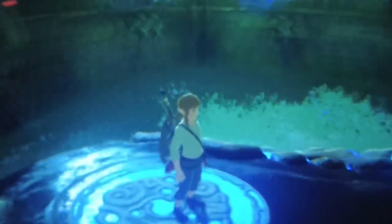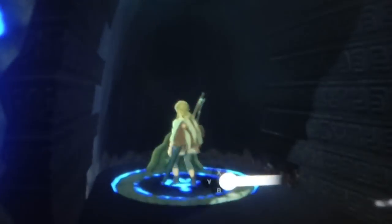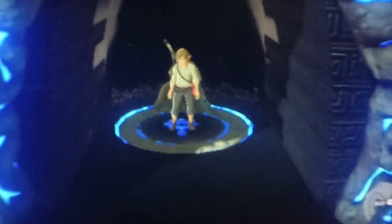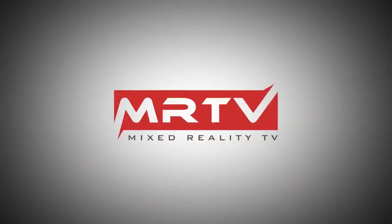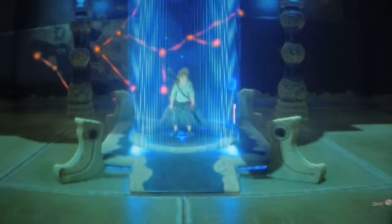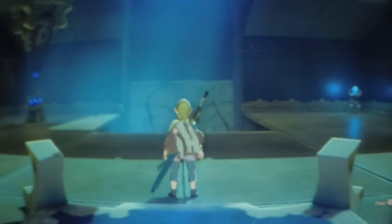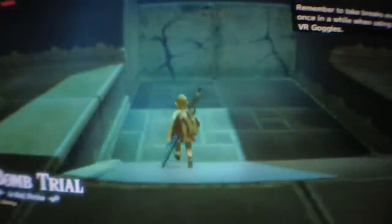In this video I'm going to show you how Zelda Breath of the Wild looks in virtual reality. Hi and welcome to MRTV, my name is Sebastian Ang. If this is your first time here and you're excited about VR and AR, subscribe now and click on the bell button so you don't miss anything.